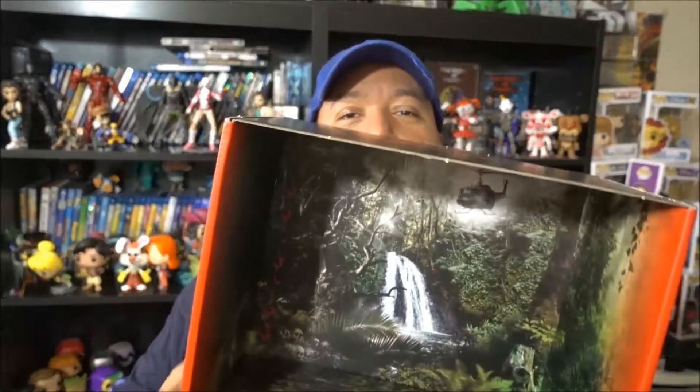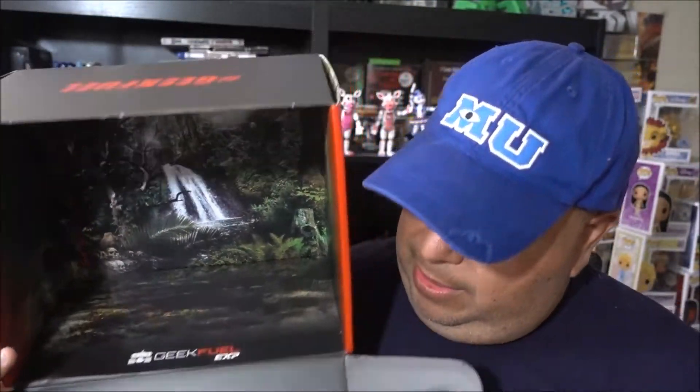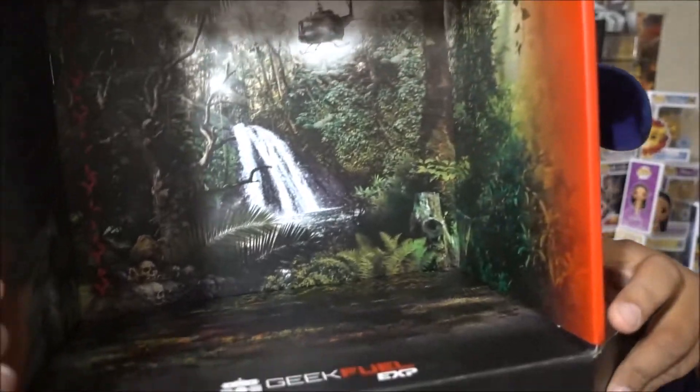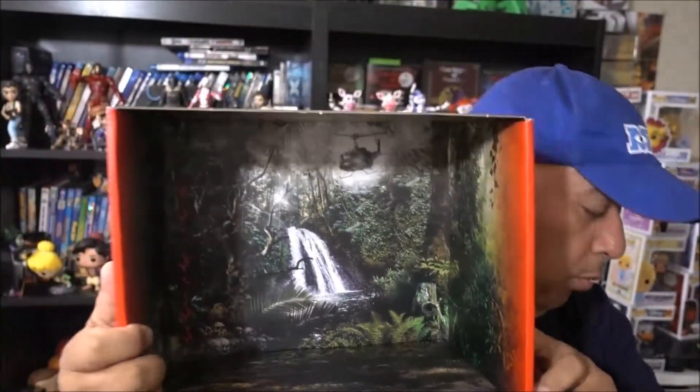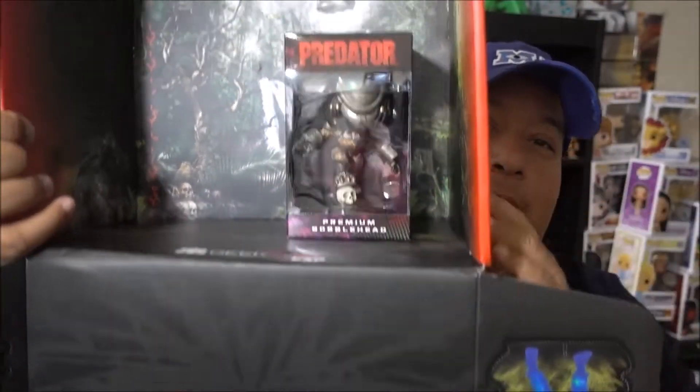What I really like is the box itself - it's Predator themed. Look at the inside of the box, look at that detail - it's pretty badass. On the side you have Dutch, Arnold Schwarzenegger's character. I might cut out the diorama pieces because GeekFuel did a really detailed Predator-themed diorama - you cut out the little figures and set it up. I really like when boxes go the extra step. GeekFuel is a really good box and I'm keeping my subscription.